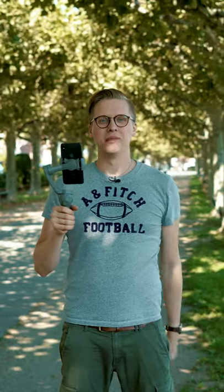Hey guys, what's up? It's me again Tom from TTT Toms Tech Time. Welcome to a new episode. Today I want to introduce the brand new DJI Osmo Mobile 3.